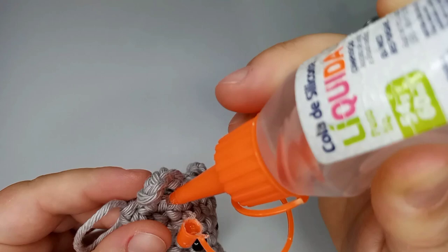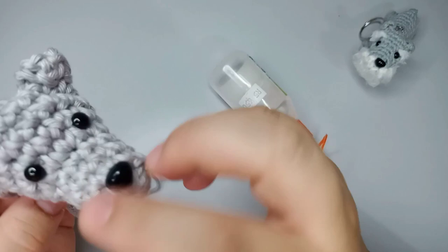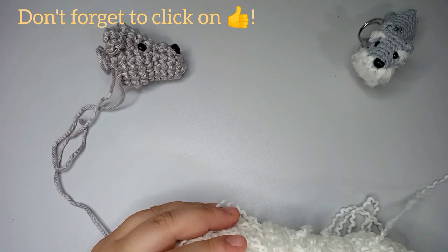For the ears, we're gonna put a little bit of glue and fold the tip up — that's how a schnauzer ear looks. Do the same for the second ear: a little bit of glue, fold it, and press. Then place all the safety locks.